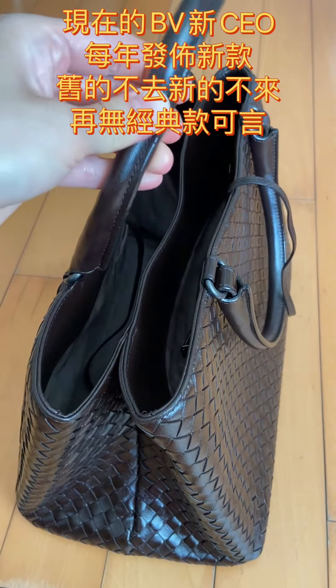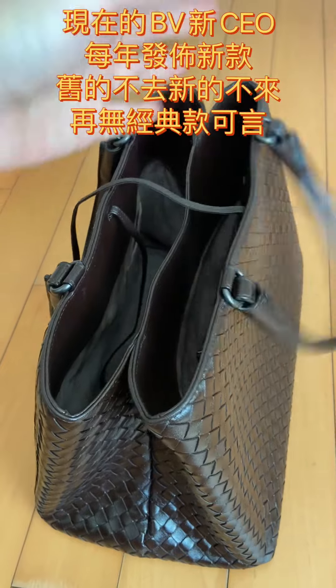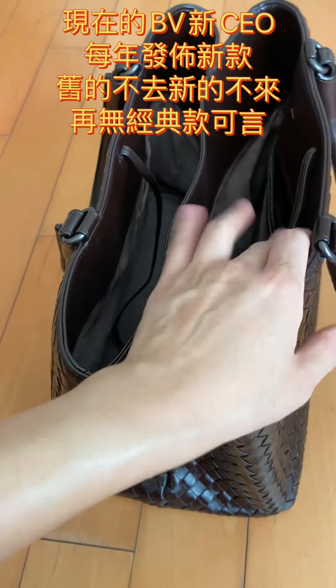This bag was purchased eight years ago. I haven't been using it quite often. I just put the leather protection on and give it a massage, which is why it is out of the closet. I would like to put it out and share my experience with you all.